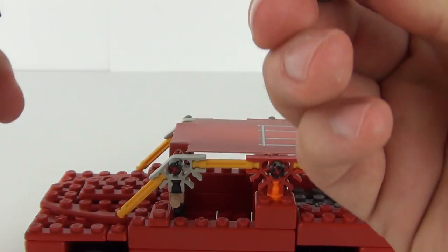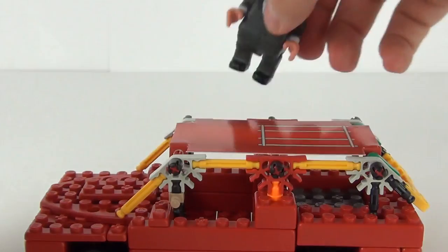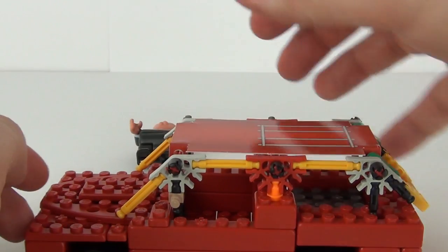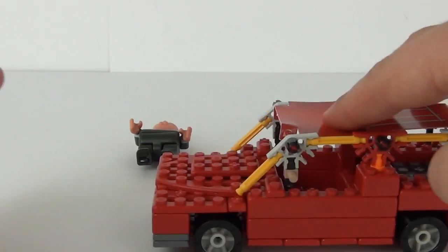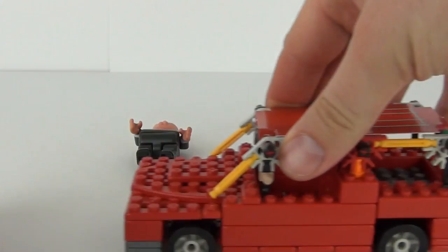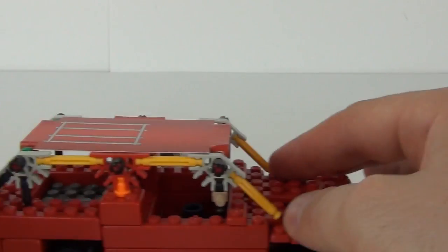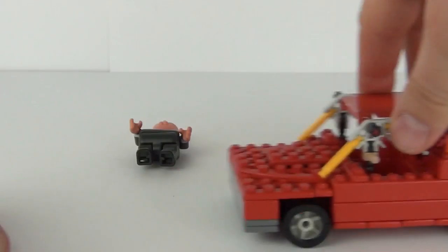There is a section in there where you can put Peter — all you have to do is remove the legs and then push Peter down onto that peg. When you take him out, you can put his legs back on. The wheels don't seem to be moving very well, but if you push down on the top, the wheels will go around altogether, so it can be used as a functional vehicle for play purposes.